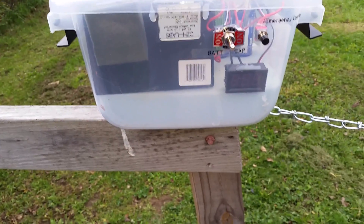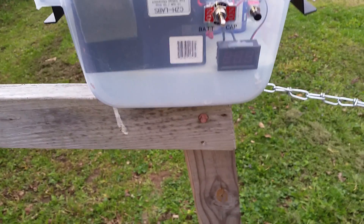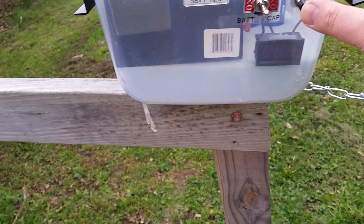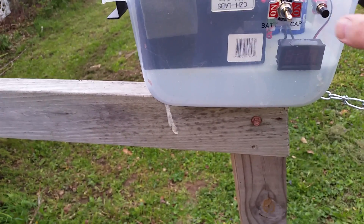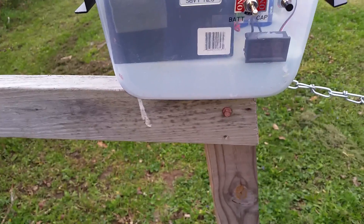I have an emergency charge button that basically bypasses the low voltage disconnect. So if you find your capacitors are dead and won't start your car and your battery is at 10 volts, you can push this for about 45 seconds and it will charge your capacitors back up and you're ready to go.